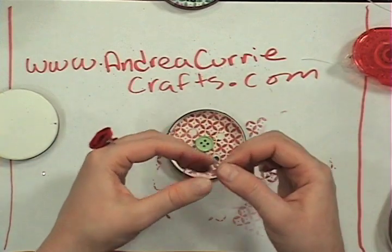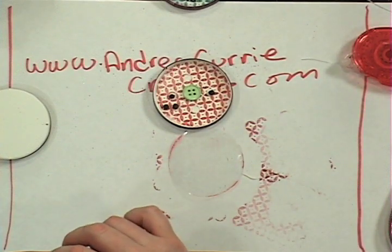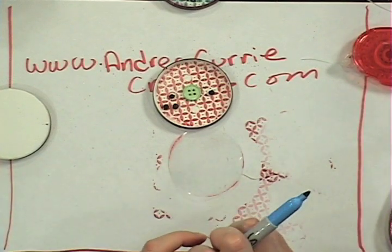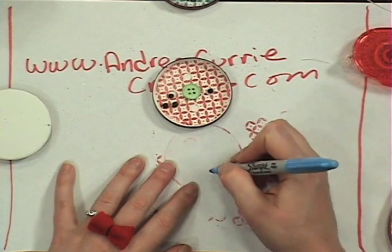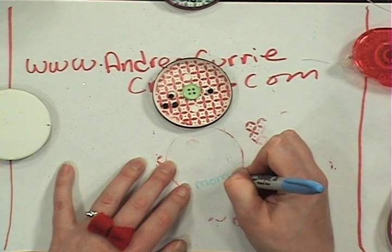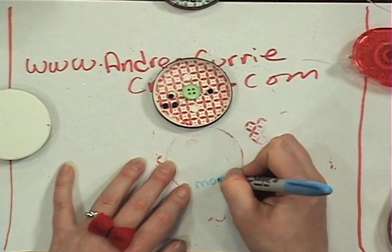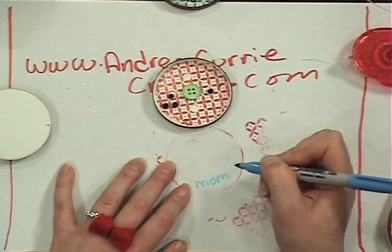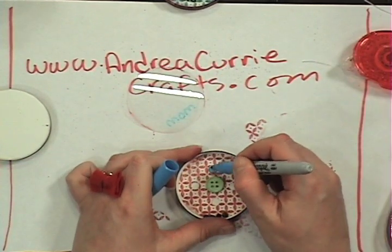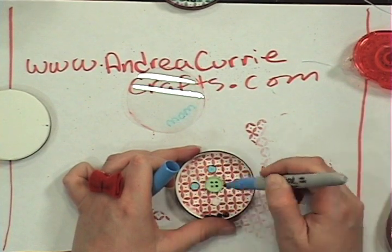Before I put my acetate on, I'm going to write somebody's name on here because it is a personal gift. I want to write my mom's name — actually, I'll just write 'Mom' in blue ink. I might go over it a couple times. This is just a Sharpie — very easy, alcohol ink, it's going to be permanent. With that same blue, I'm going to go in and fill in my little holes so you can see how defined they are.